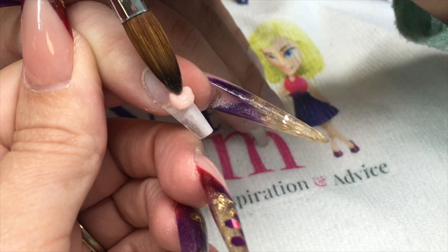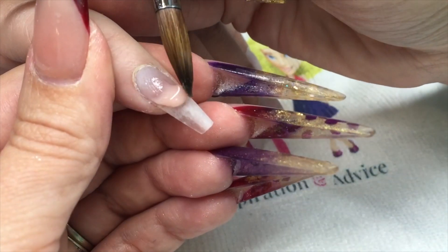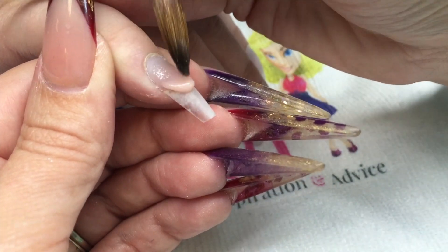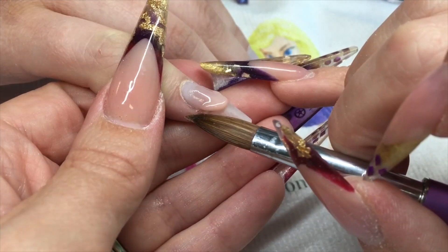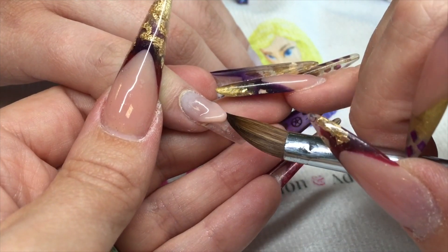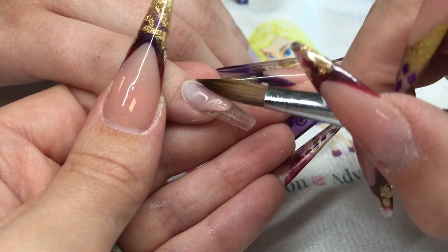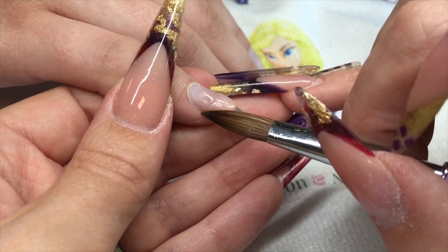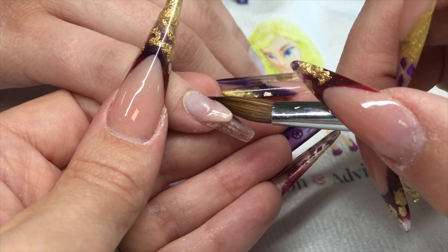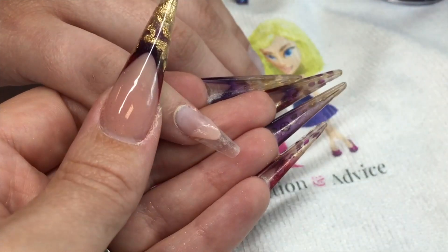Hi again guys. In this video I'm going to be using one of my favorite materials, which is angel paper. I'm starting off by creating a reverse smile line, using my Perfect Nail size 12 brush and Perfect Nails pink mask to create my smile line. This is going to be a hybrid nail, so we're going to work with acrylic and hard gel at the same time.